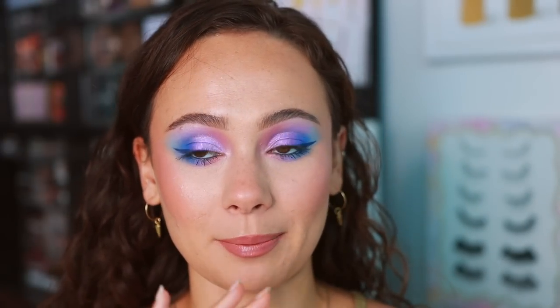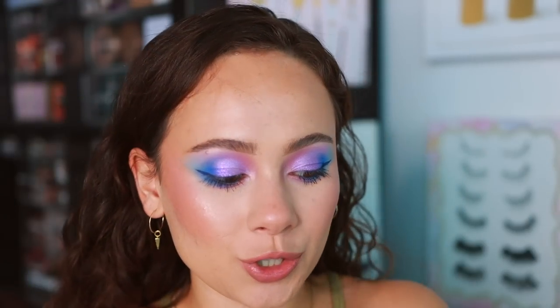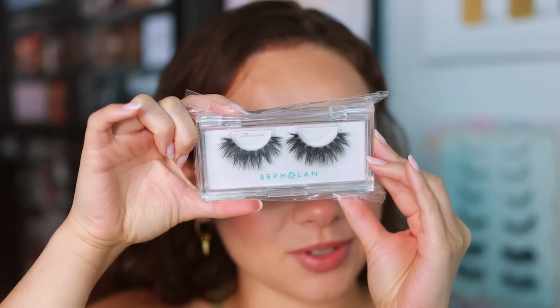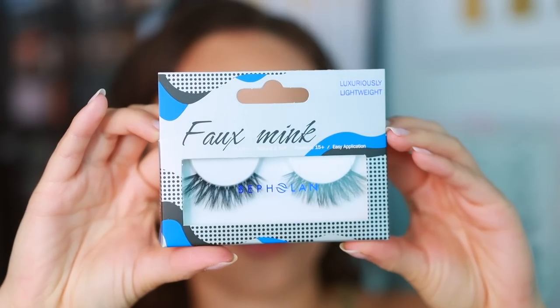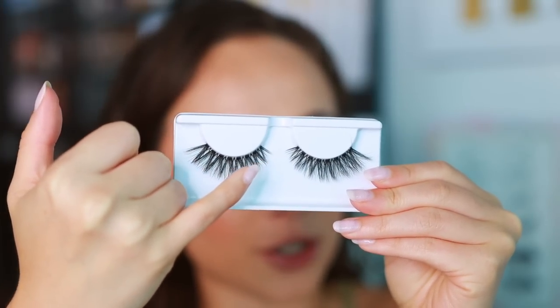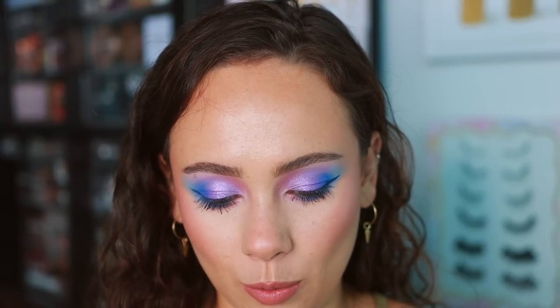We are going to finish off with some bomb lashes, which are going to transform everything. Beflin has a bunch of different lashes to choose from — all of them look great. They have some really beautiful, thick, delicious mink lashes, and also a lot of gorgeous styles of faux mink lashes. These faux mink ones are the winner — I love how they're shorter and then go out to longer, and they have a nice curl to them, which keeps the eyes open.